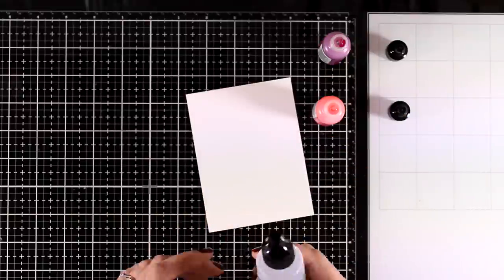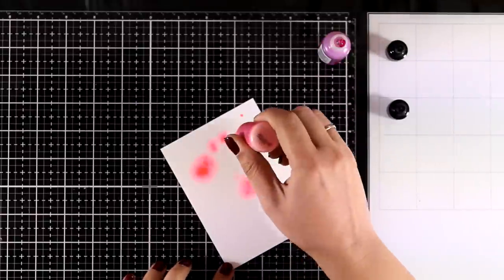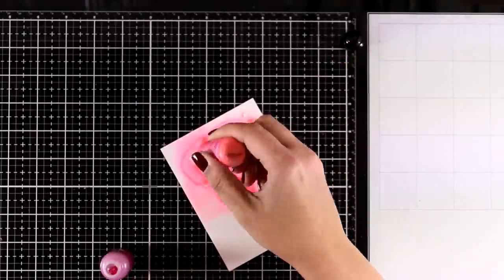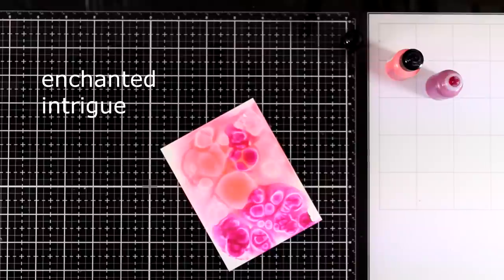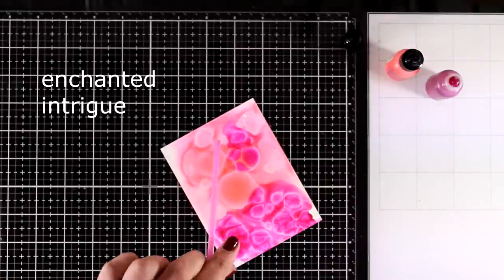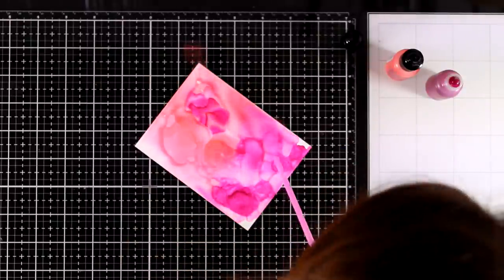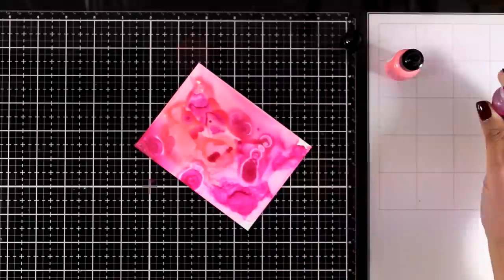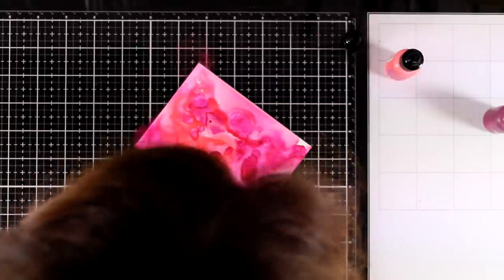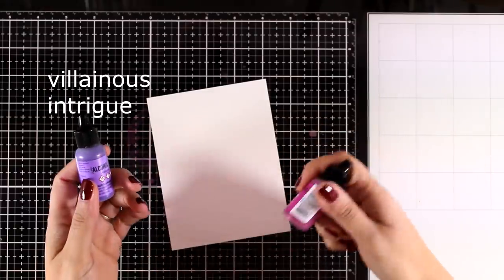I'm using Yupo paper that I have cut down to size and I'm going to apply my blending solution first — this is one of my favorite methods — and then add a couple of colors on top. Every time I use a new color you will be able to see which one it is on screen. I'm using a straw to blow the color and help it move around. Because I have that blending solution on the page it makes it really easy to move everything and blend those colors together.